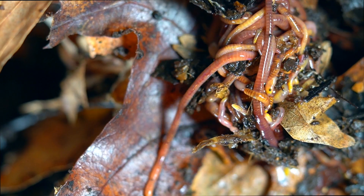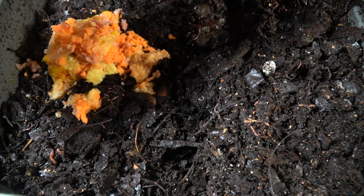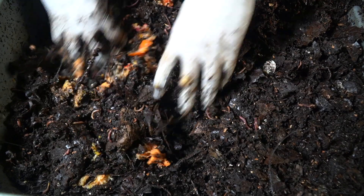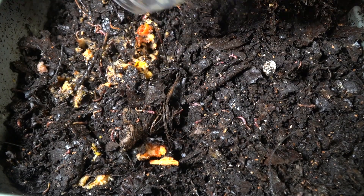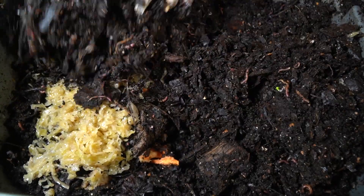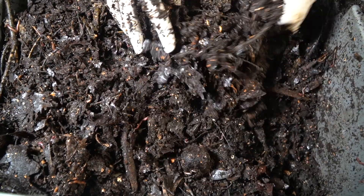Another great practice is to bury your food scraps when adding them to your system. Make sure you're adding a nice thick layer of vermicompost on top of the fresh food scraps, because the mites are not going to go down to get them. That way you're also preventing flies and other critters from being attracted to the smell of fresh decomposing food scraps.